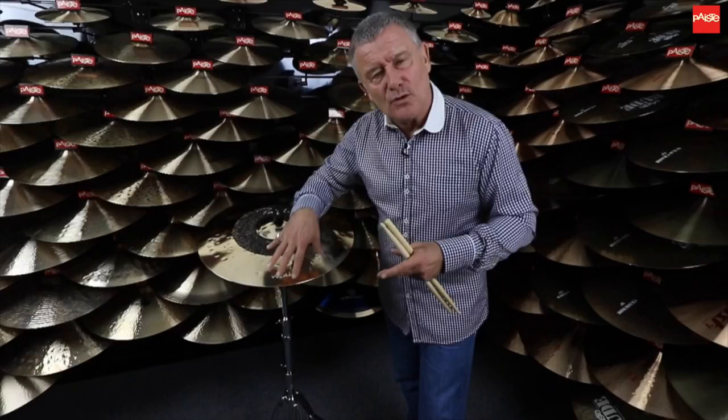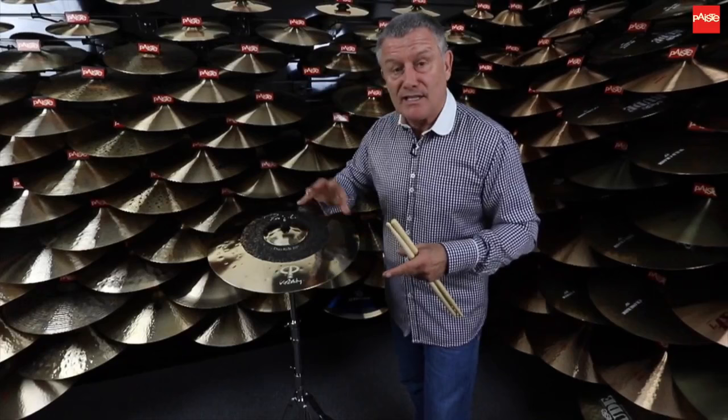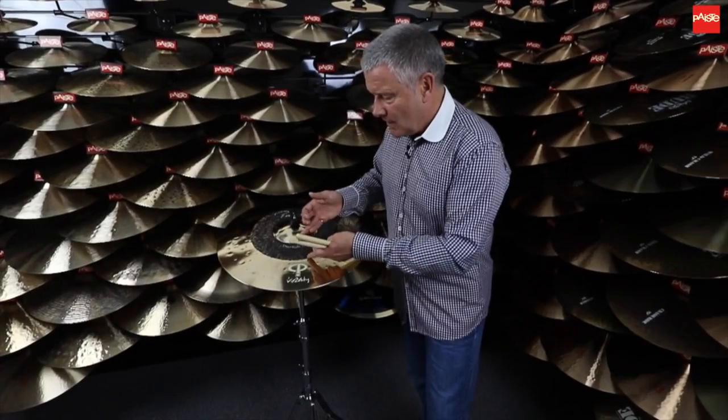That kind of thing — cymbals don't always cut through in that lower frequency. But you need a cymbal that's got these overtones and still got the stick definition to make it all work. So this has that. We have this high-pitched area and this lower-pitched area, but still with definition.